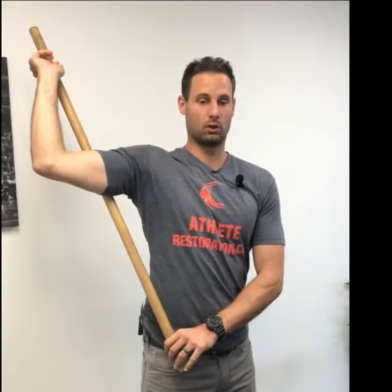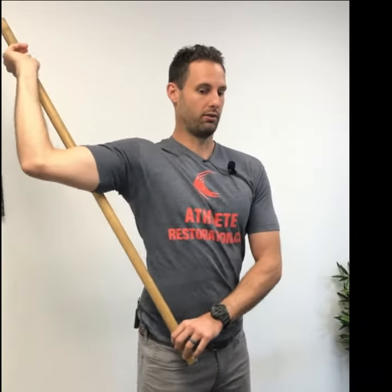So two things. One, make sure your arm is up high enough and don't let it drop. And two, don't drive your shoulder joint forward like this. Keep it back here like this, and just let your arm go backwards in pure external rotation.